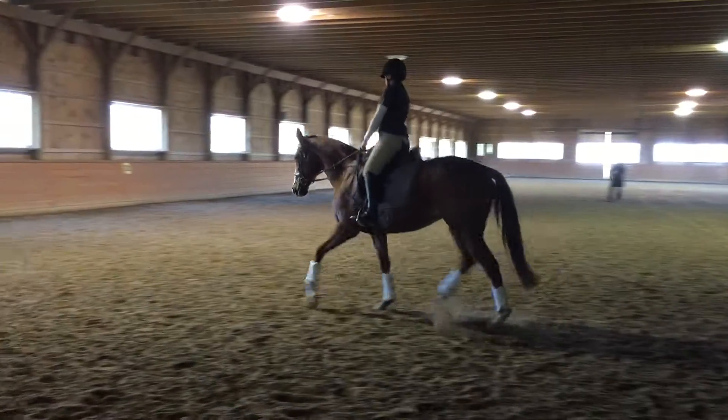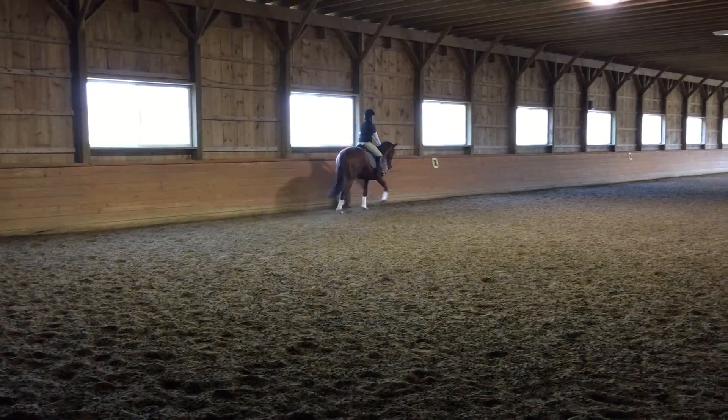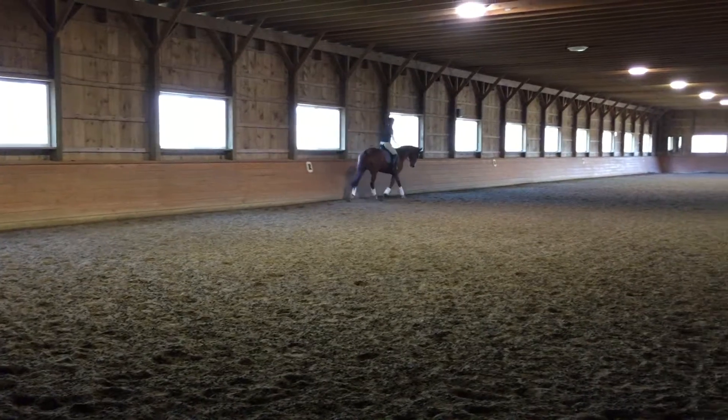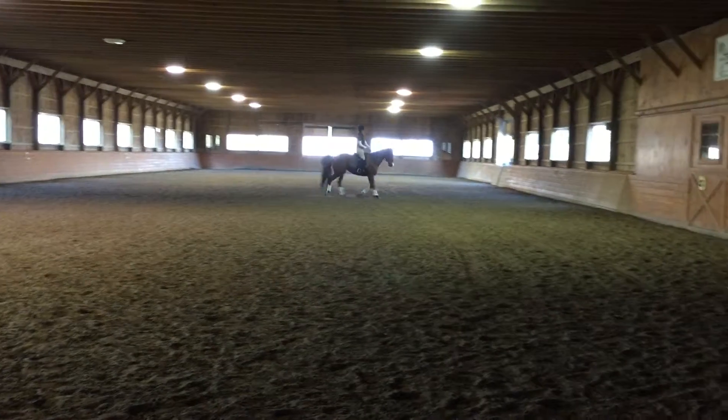Good girl. Tell her she's a good girl. Okay, here on the 20-meter circle, as you approach S, you're going to pick up the right big hand right now. I'll give you a break in a minute. Are you dying? I'm okay. Okay, she's fine. That's it — take your right leg open.